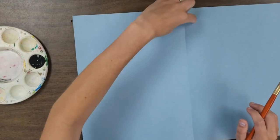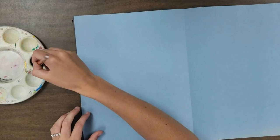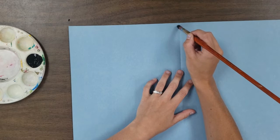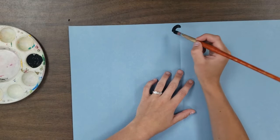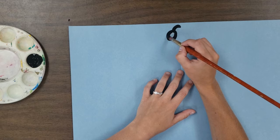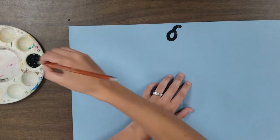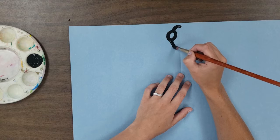We're going to begin with the dragonfly's head, then go down to the body and spread out for the wings. I'm going to put the dragon's head pretty close to the top of the paper, starting with a little curve and going right into making the dragonfly's eyes. We're going to make a circle with your paintbrush — it's like drawing with paint. I went back over my lines a couple of times to make sure the paint is nice and even.